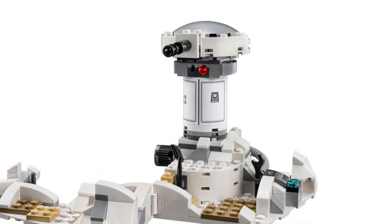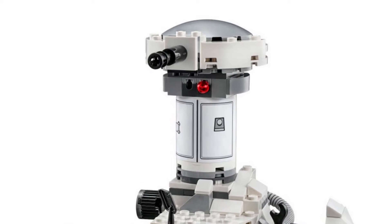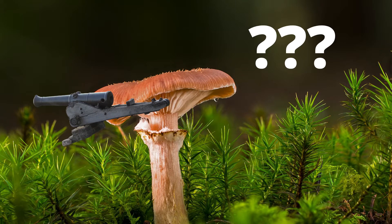The rebel turrets that LEGO releases in the official Hoth-related sets always look kind of weird. Like the body is so thin while the head is so wide. They always look like some kind of mushroom with a cannon to me. So I thought I'll just make my own.